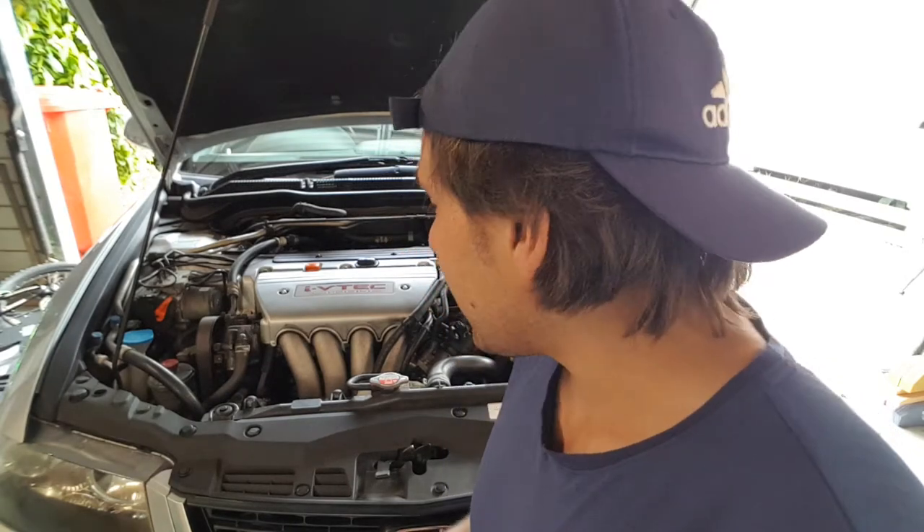Hey guys, welcome to today's YouTube video. My name is Orion West and today we'll be changing the oil and filter in a Honda Accord CL9 2.4 litre K24.